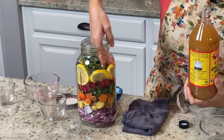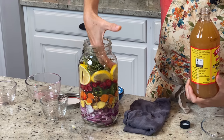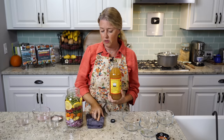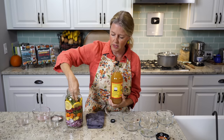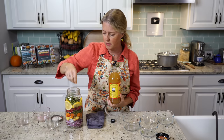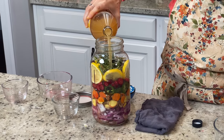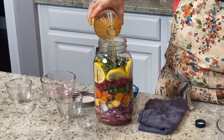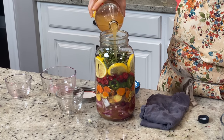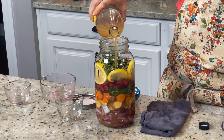Even if you have to press things down a little bit — my lemons are sitting up a little bit high — just press them down just a little bit to make sure everything's down in there. If stuff is sticking up above the layer of the apple cider vinegar, it has a chance of molding and you don't want that. Make sure it's completely covered, and you might even need a little bit more from another jar if this doesn't completely cover everything.